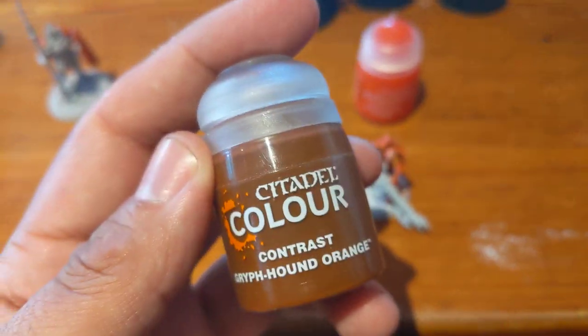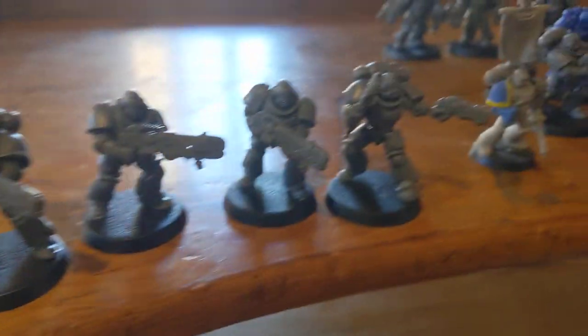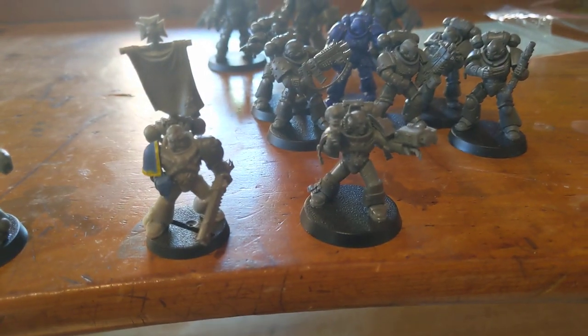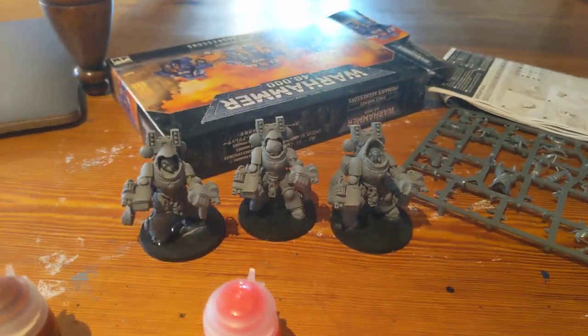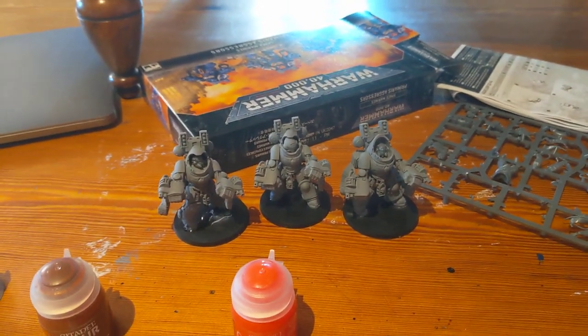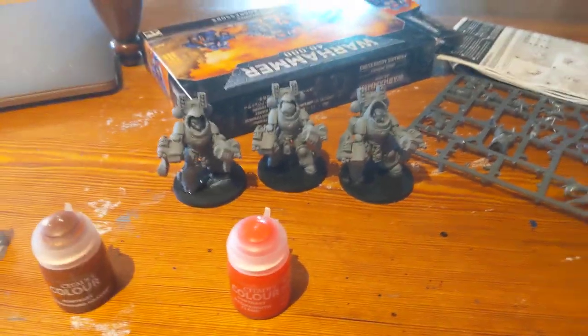I'm going to do Griffon Hound Orange space marines. I've got a lot of Hellblasters and some old models from my Black Templars army that I never painted up, so I'm just going to use them — some Intercessors, some Aggressors, and other Aggressors. I've also got some assault Primaris in the post.